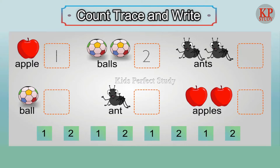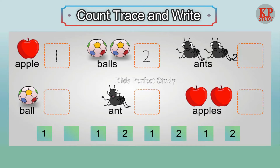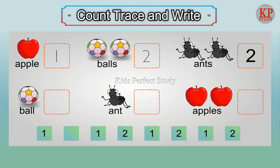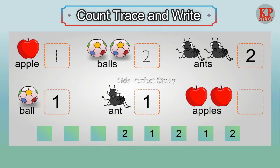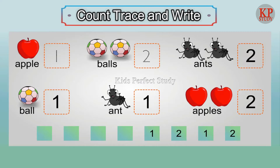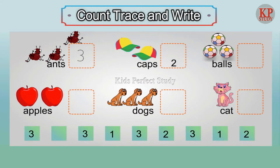Count, press and write. Two ends. One ball. One end. Two apples. Two caps.